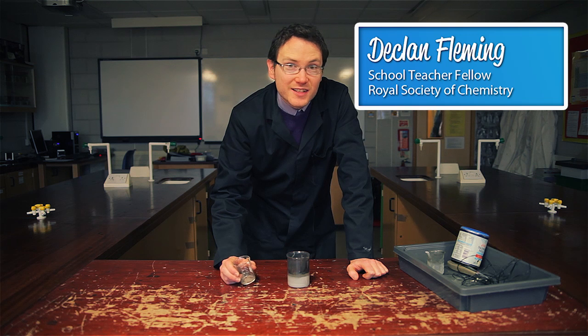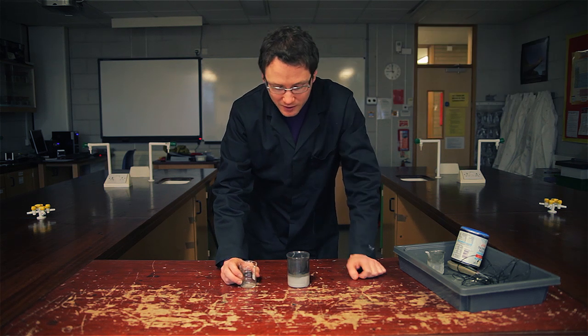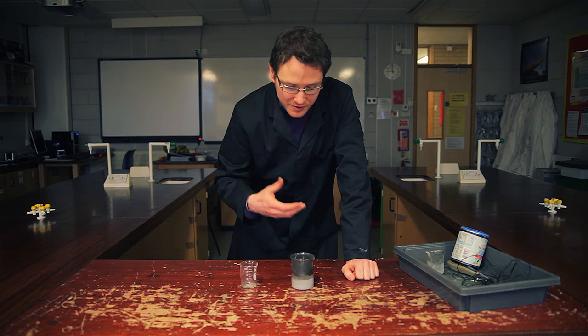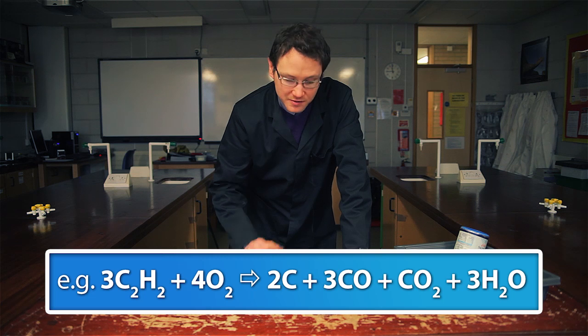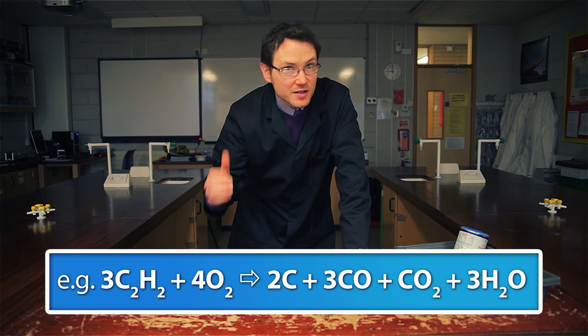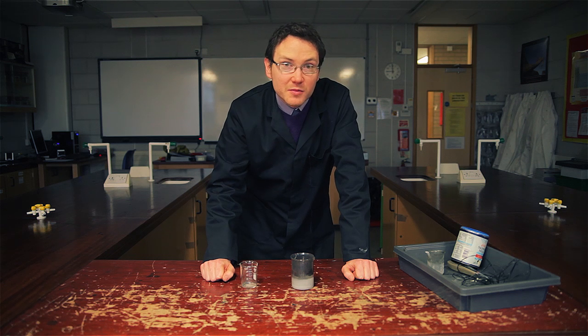Calcium carbide is one of my favorite chemicals, just because it's so easy to do some simple chemistry with very easily. One of the best things to do is just pop some in some water, producing acetylene gas, which will burn via incomplete combustion. You can see the amount of soot that's been deposited here on the inside of the beaker, and there are small filaments of it floating around the room at the moment.